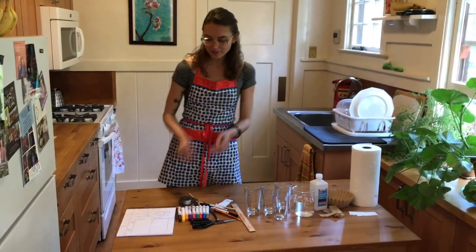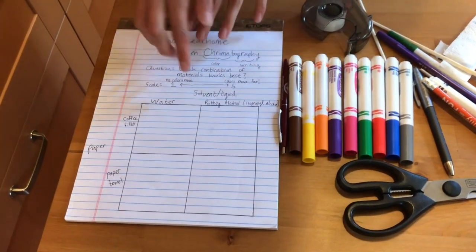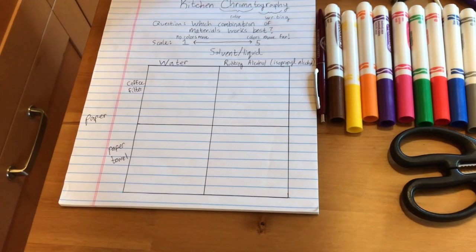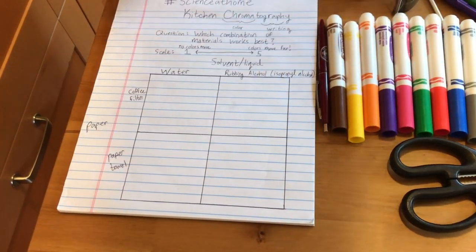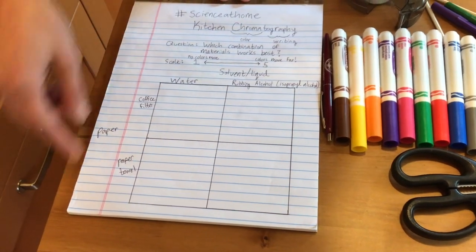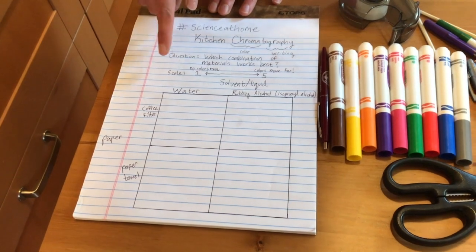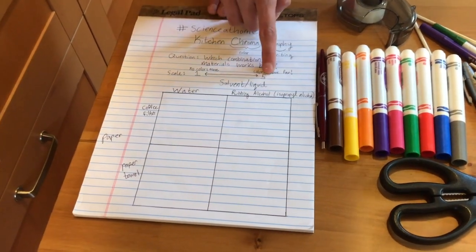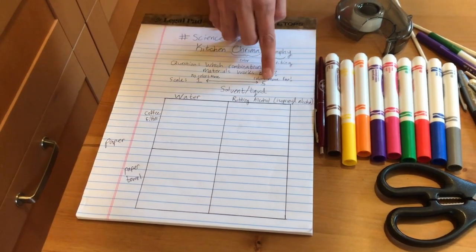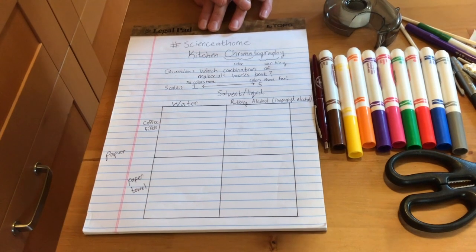Let's design our best obstacle course. First, set up your science notebook. I made a table: across the top I have the liquid or solvent I'm going to test — in my house, water and rubbing alcohol (isopropyl alcohol). Down the side I have the different types of paper — in my house, coffee filters and paper towels. I'll put a number between 1 and 5 in each box: 1 means no separation or colors went through too fast, and 5 means lots of different colors separated on the paper. Pause the video now and set up your notebook.